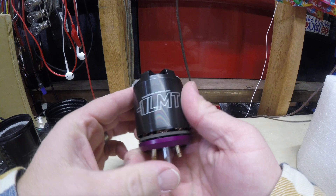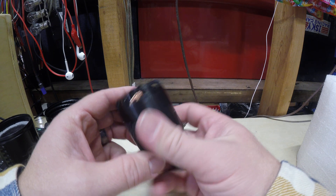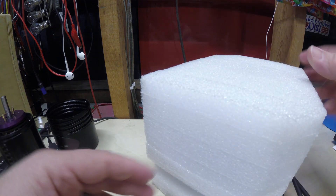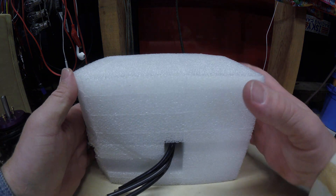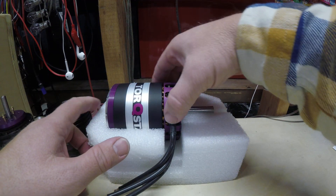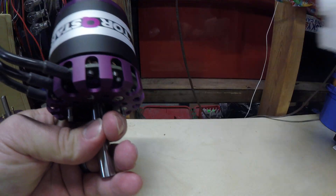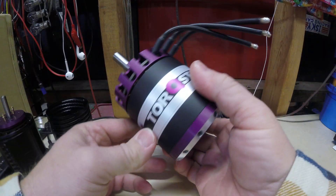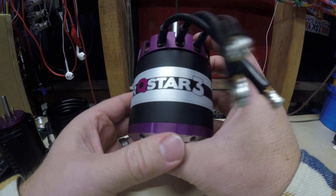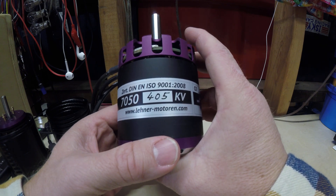So that's the 4140 from Lenner. Let's look at the big 7050 now. This also comes in really nice packaging here, and this is a monster. The LMT TorxStar 7050, 405 KV.